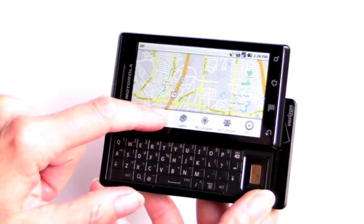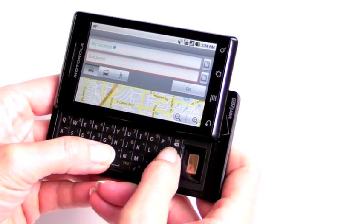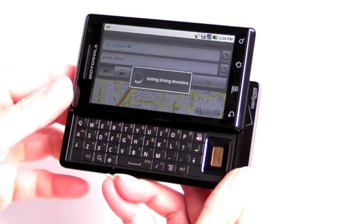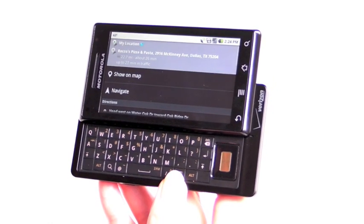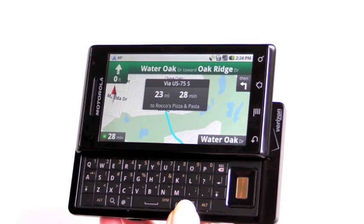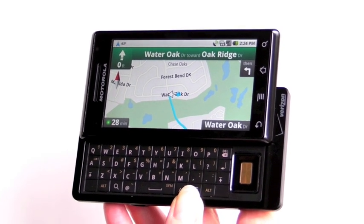These are touch buttons with haptic feedback — they don't move. You can hit Directions and search for, say, pizza in Dallas, then pick a pizza place. If you hit Navigate, it warns you this is beta — not their fault if it tells you to drive into a river — but it works pretty well and it's very loud.